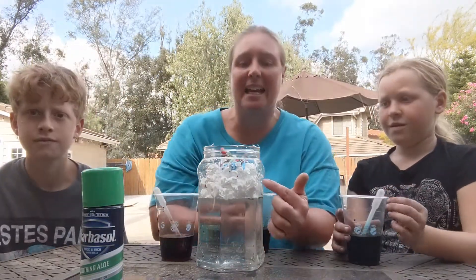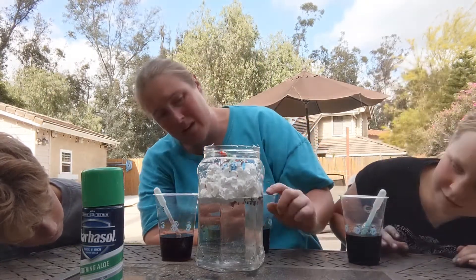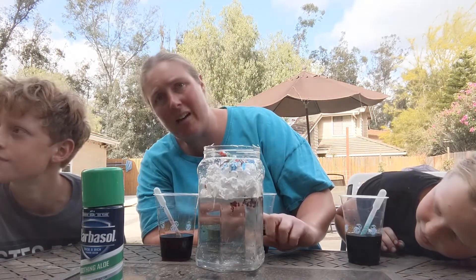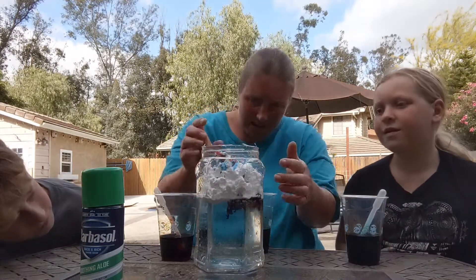What we should see is as it filters through the shaving cream — through our cloud — it's going to start coming out through the bottom. I can see a little bit coming out on the side. Can you guys see that? It's starting to come out through the bottom. Let's keep adding some more.